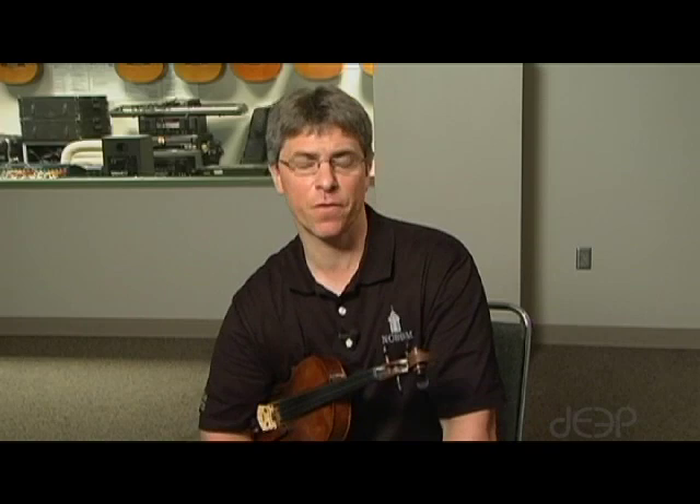Here we go. This is an A major arpeggio, beginning with first finger on the G string.